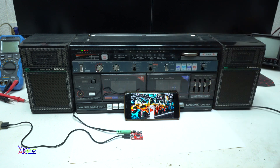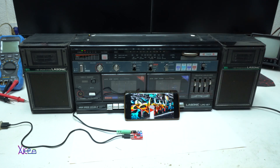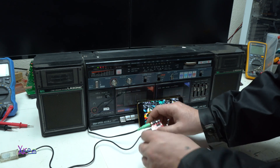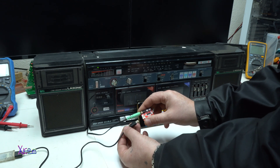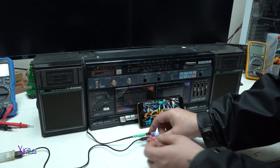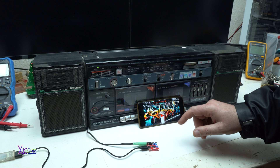This is the first way of connecting your smartphone through Bluetooth with this retro old boombox, and the sound is awesome. Just to prove it's working great — I'm gonna turn off the power and now turn it back on. Bluetooth mode. The Bluetooth device is connected successfully.